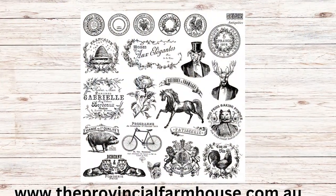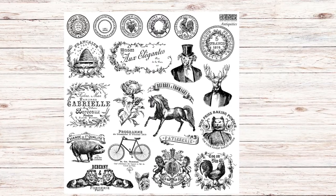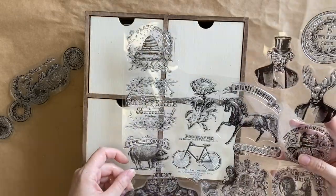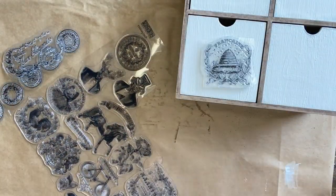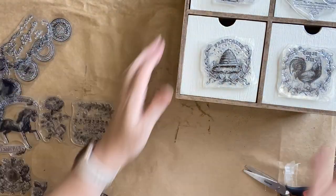Next I'm going to be using IOD's new Antiquities stamp. This stamp is filled with so many lovely vintage style labels and I knew that I wanted to add some to the front of these drawers. I've picked the ones I think will be suitable and I like to cut my stamps off and keep them on the backing unless I need to use the stamps on a curved surface.